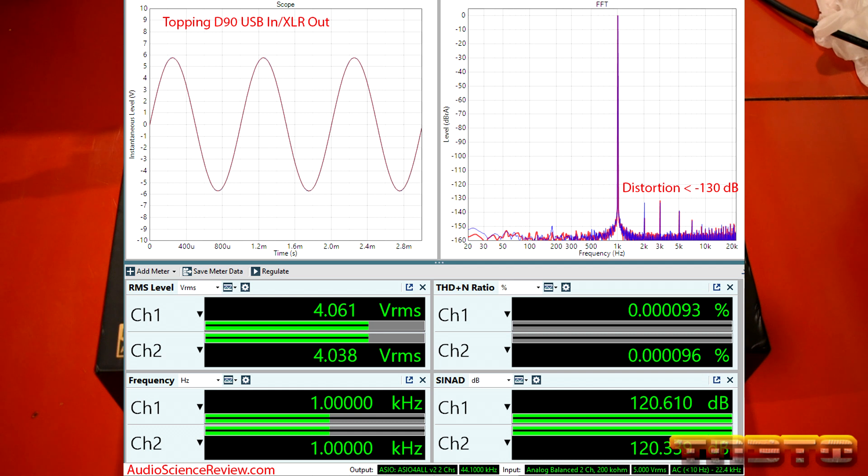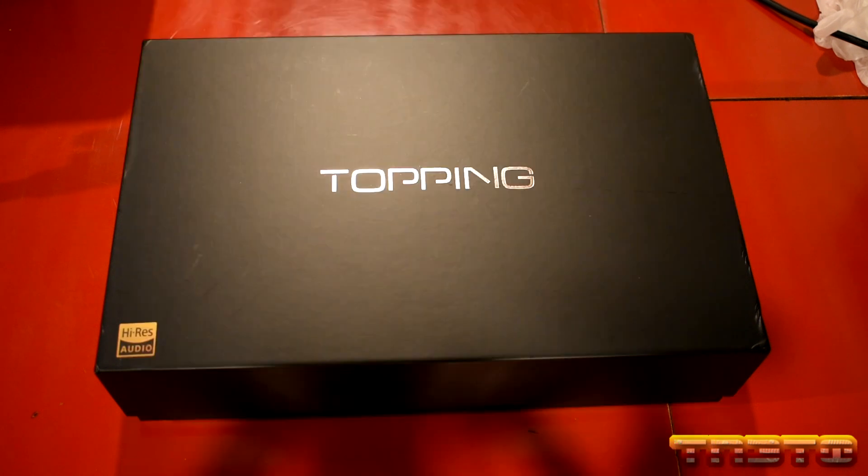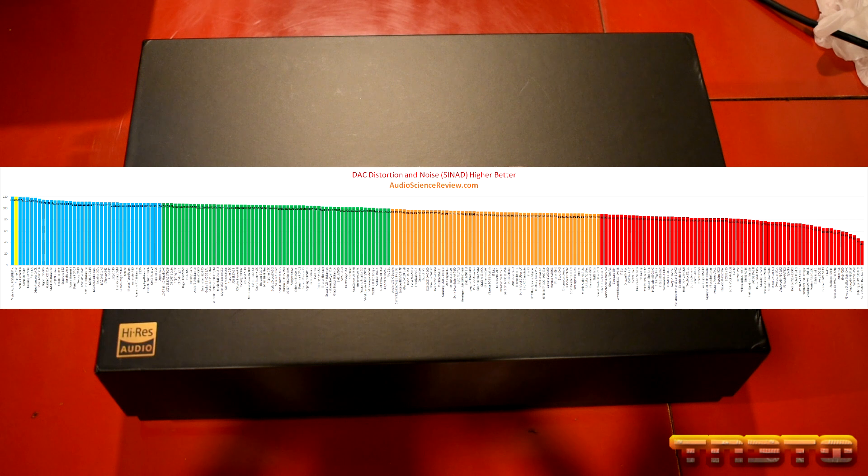You can see right here it has a SINAD of 120 decibels, and anything 120 and above is well beyond human hearing. Human hearing at best can hear about 120 decibels of dynamic range, and when you already hit 120, you're already there as far as what humans are capable of hearing. So this is considered a reference-grade DAC. And if you look on the comparison chart, you can see it falls in second place.